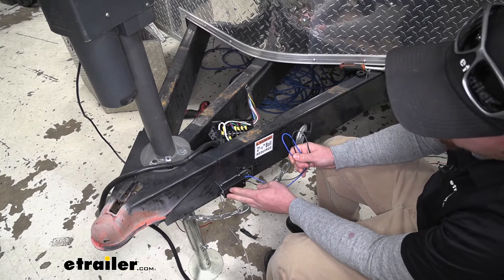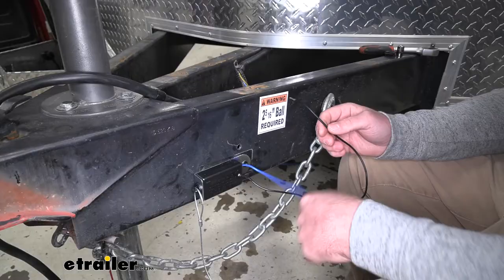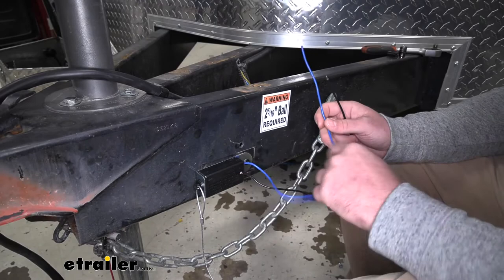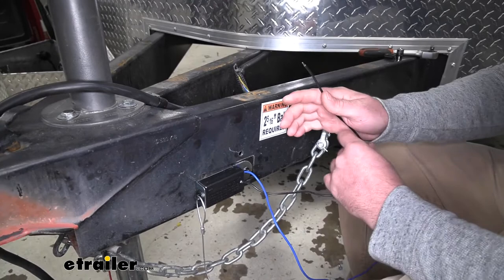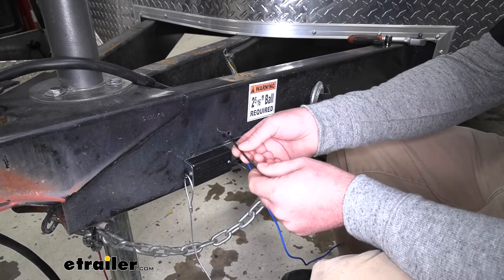Now this is secured to the frame of our trailer using a self-tapping screw. The blue wire from the breakaway switch we're going to leave on the outside of the trailer because we're going to be mounting our main box on the outside. However, our junction box we mounted down here along the bottom side of our trailer frame, so I'm going to take our black wire and run this through this opening so we can get it all connected.